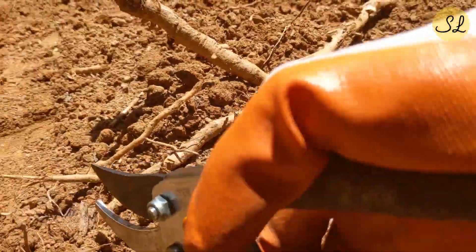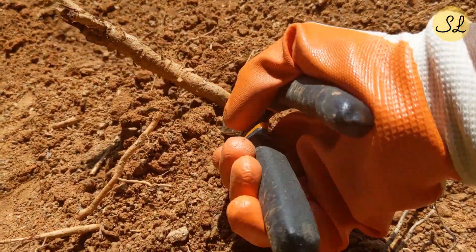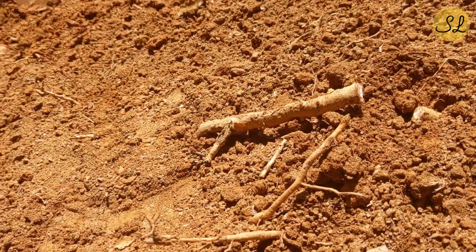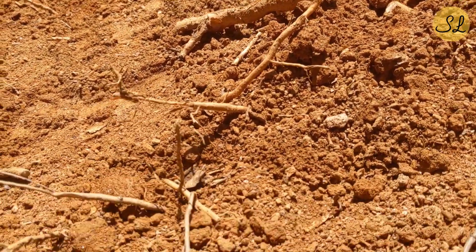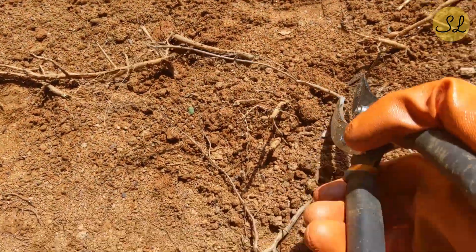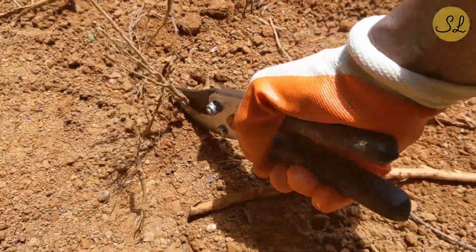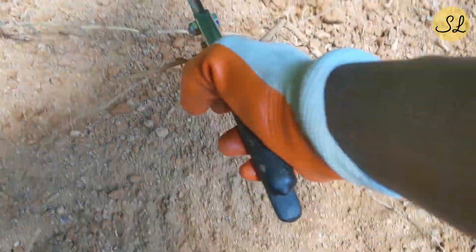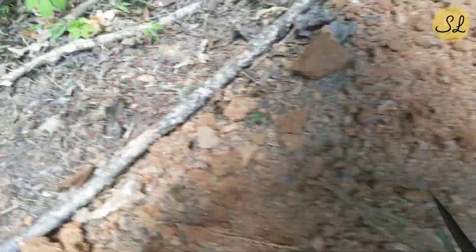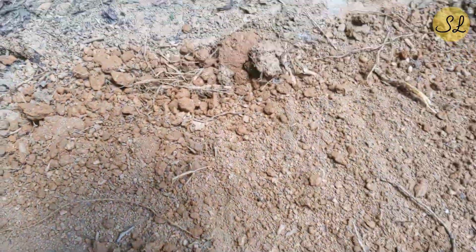You can see there are some roots here. I'm just going to trim them up so they're out of the way — they're not very thick. Just so you have nice neat ground to work with, nothing to throw off the cinder blocks when you put them down so you can get it nice and level. I just have some little pruning shears here and I'll use those to clip and clean up a little bit.